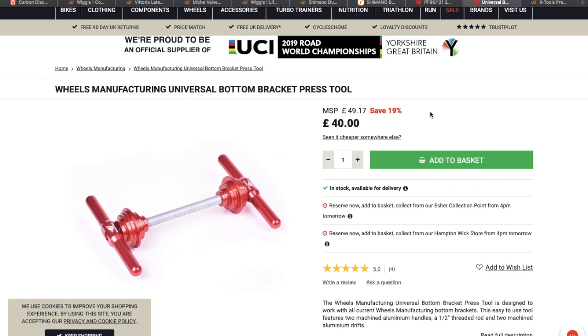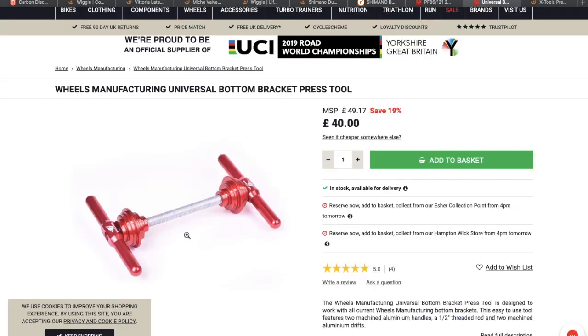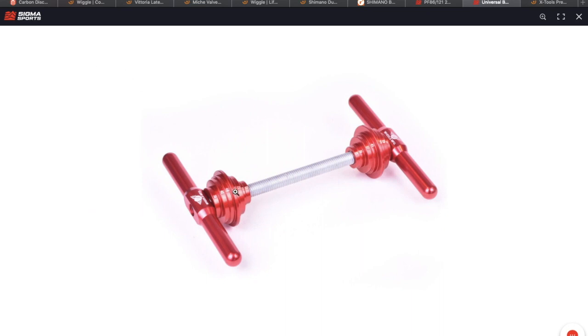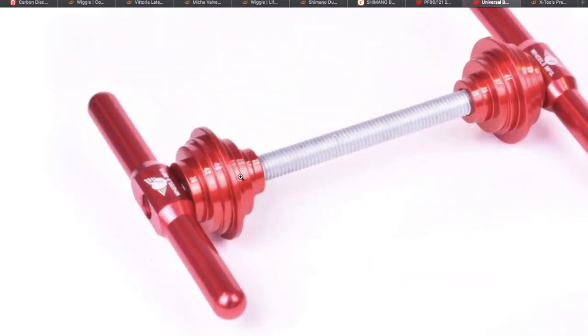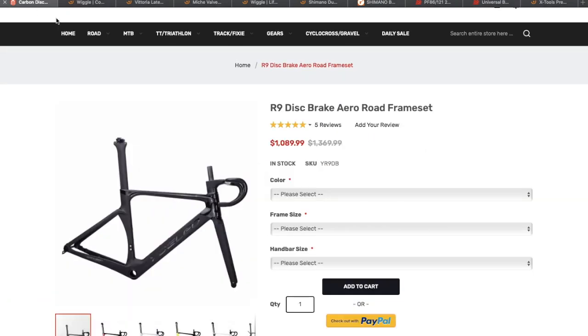Now I'm going to need a press fit tool again — not necessarily this one, this is just one I found. I also found one on Wiggle: the X Tools press fit bottom bracket installer. It doesn't matter which one — I've used the one on screen before for my BB30 press fits. That one is good because it's got all of the bits and all of the sizes you need.